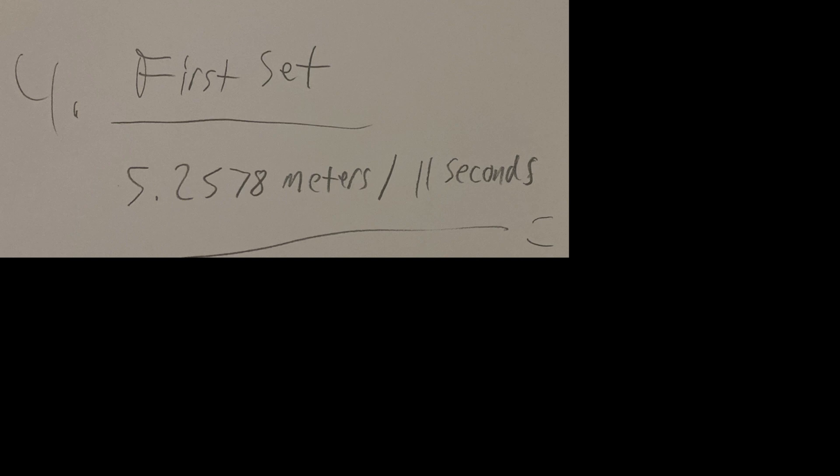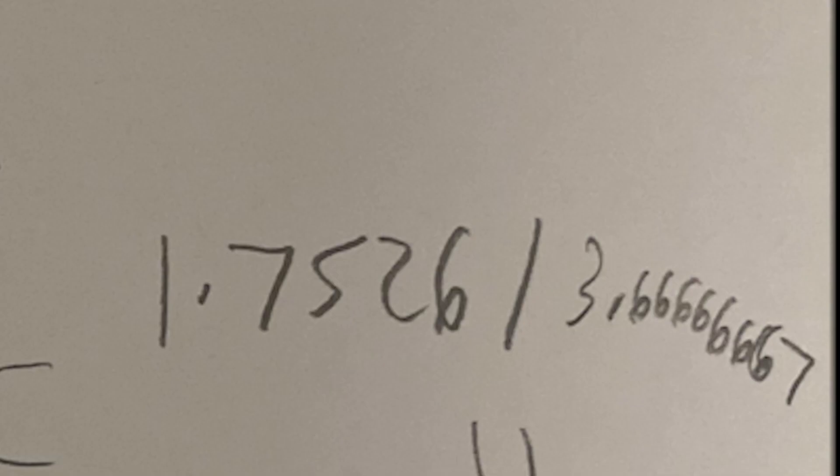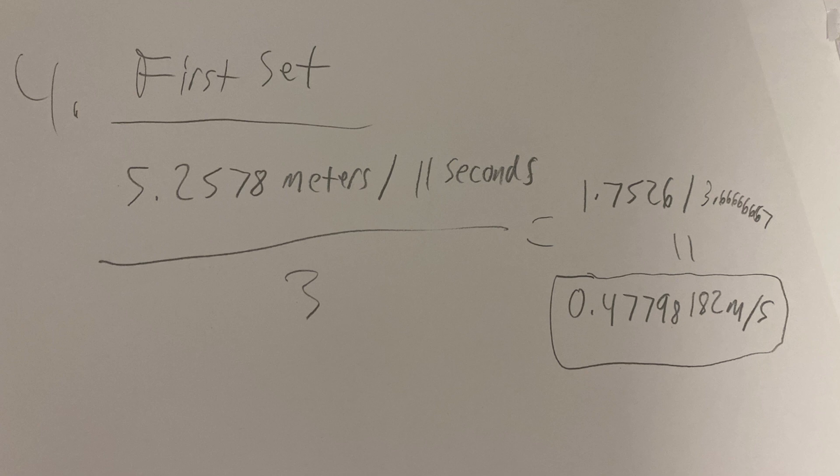This is the path to the final solution. I want the average of each set. For the first set, adding all the numbers gives 5.2578 meters per 11 seconds. Dividing by 3 gives 1.728 meters per 3⅔ seconds. Dividing again by 3⅔ seconds gives the meters per second, which for the first set is 0.47798182 meters per second.